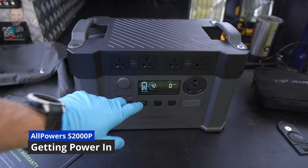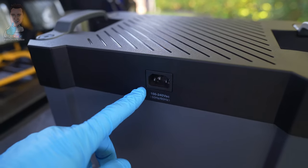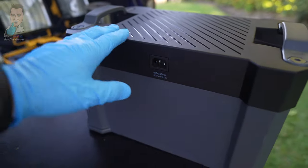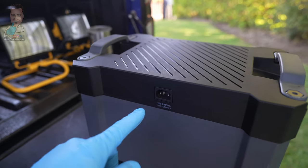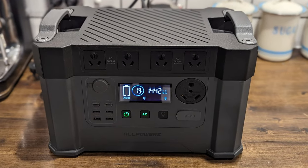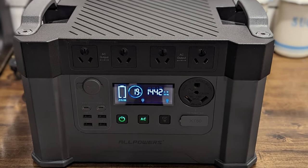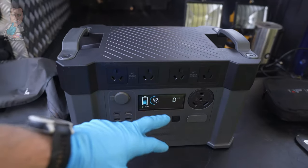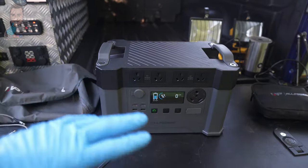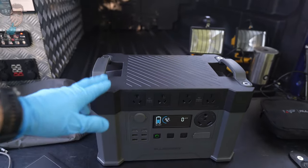From getting power into the unit, there's a couple of different ways. You have your AC input. The big advantage here is you can charge this from zero to 100 percent in only one and a half hours if you've got your solar plugged in as well. I've had this plugged in and we're getting almost 1500 watts of input straight into the unit, which is wild. This thing can be almost empty and depleted, you plug it into the wall, and after a solid hour you're getting close to being full — just insane for the size of the battery.